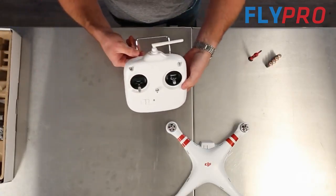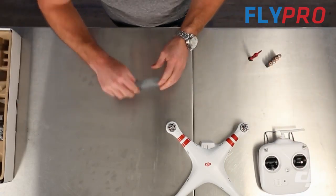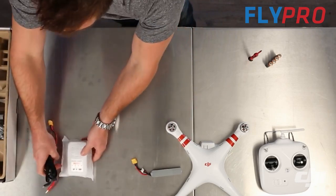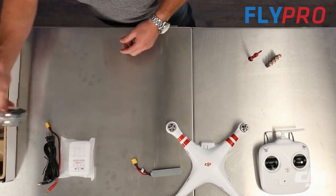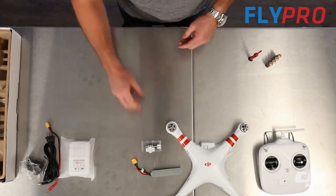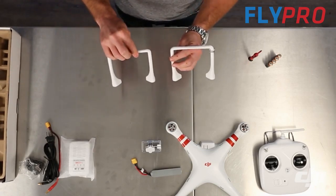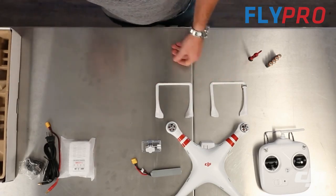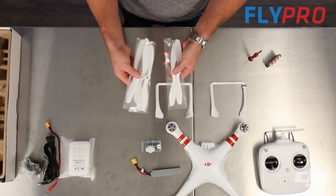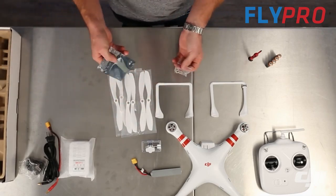Next you've got your transmitter, the battery for the Phantom, the charger and cables to charge the battery, international power adapter if you need it, the GoPro mount, your two landing skids, six propellers — you'll use four and you'll have two remaining for spares — and the screws and the propeller tool.